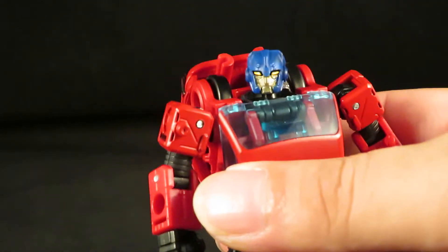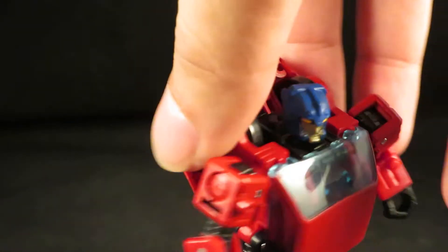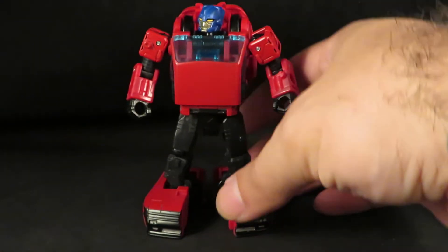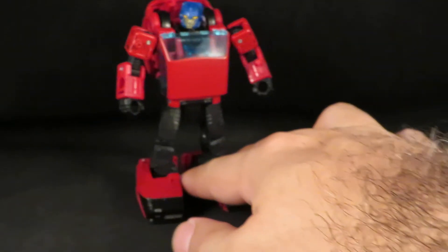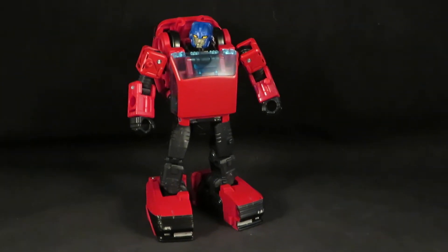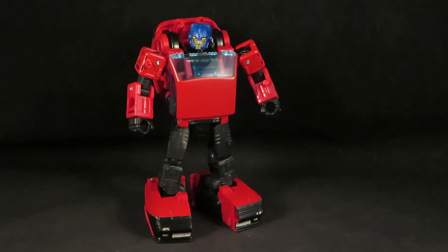I painted it blue and gave him a gold face and yellow eyes. So yeah, here's the Transformers Earthrise Deluxe Chase — thanks for watching guys.